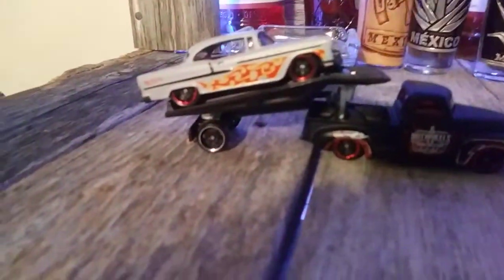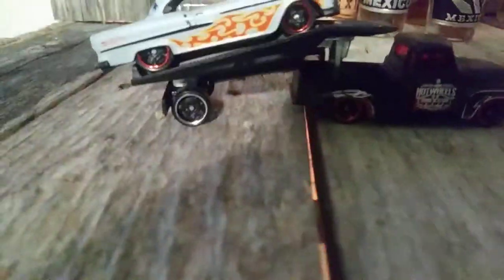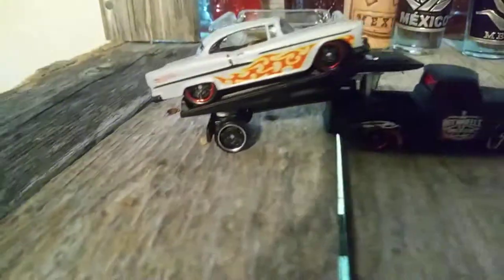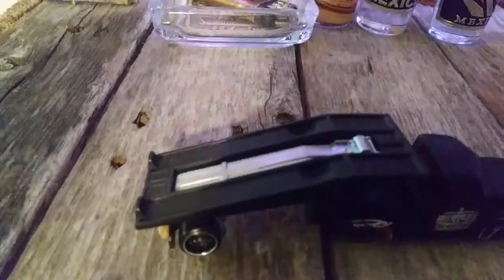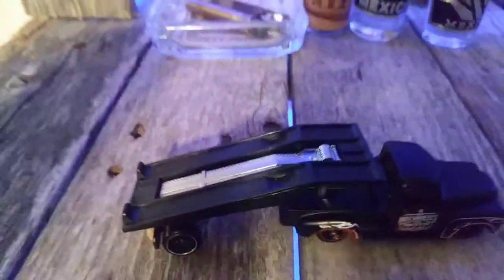This is my custom gooseneck, I just finished it up today. As you can see it's a nice little trailer — you can see all the details and everything on it. This is the winch; you put your car on top of it and you can haul it away.